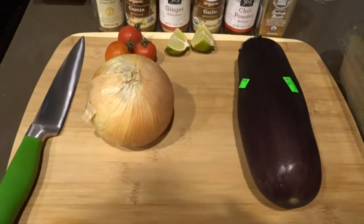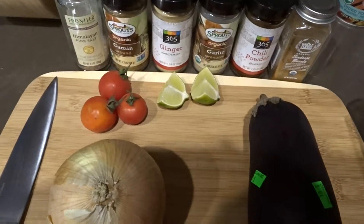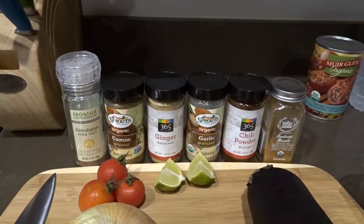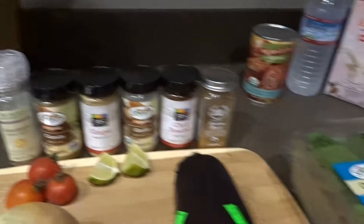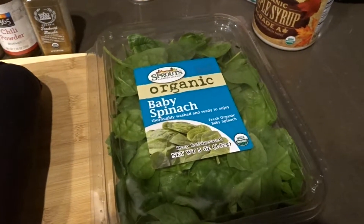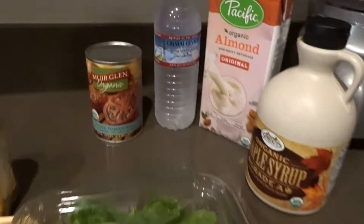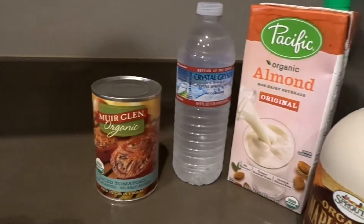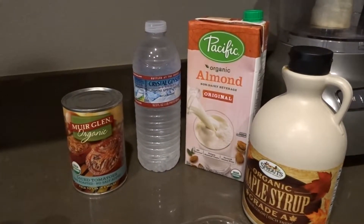The ingredients are pretty simple — you just need a yellow onion. I'm using eggplant, lime, and tomato for garnish, and then all the good spices: salt, cumin, ginger, garlic, chili powder, and tandoori masala. The baby spinach is the base for the saag curry, so that's going to get sautéed and then blended up. For the curry liquid we have diced tomatoes, water, almond milk, and maple syrup.